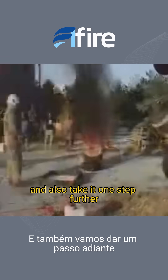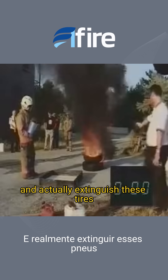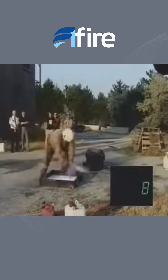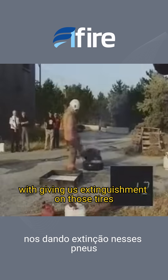We also take it one step further. When we take that neutralized gasoline — now non-flammable — and actually extinguish these tires that are now at 1,200 degrees, which shows up on the laser parameter, you can see that we've penetrated through the rubber, removing the heat from the steel core of the tire, shutting down the burn of the rubber, giving us extinguishment on those tires.